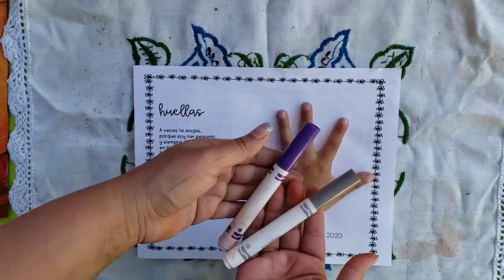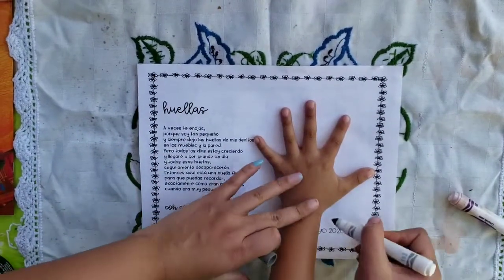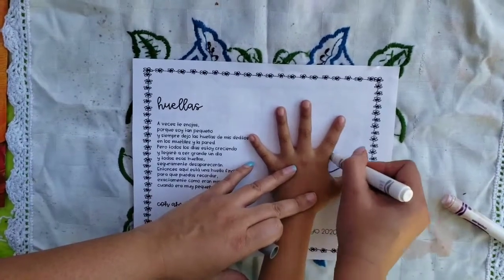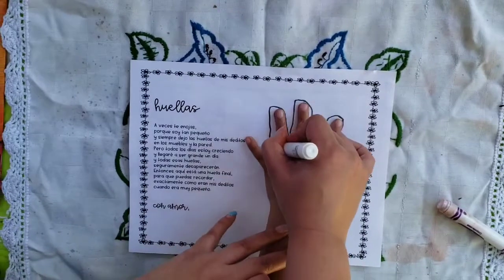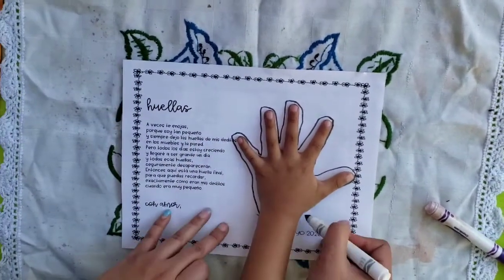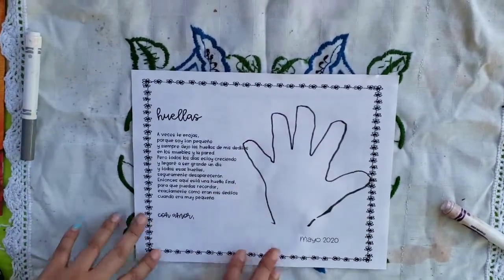Gray. Okay. So voy a trazar — I am tracing around the hand the best I can, el más mejor que yo puedo. So there we go. Julián, let's look at that handprint. What do you think? Good. Awesome. Muy bien.